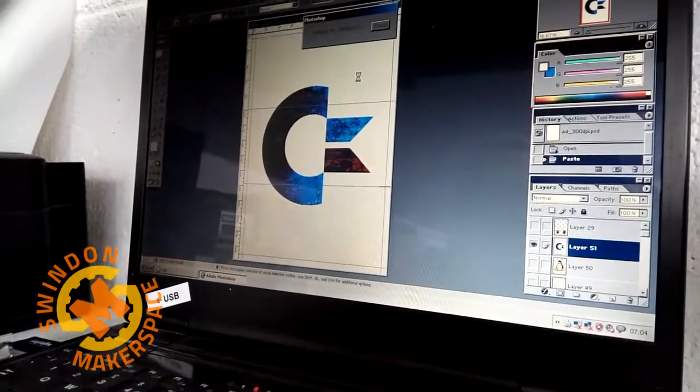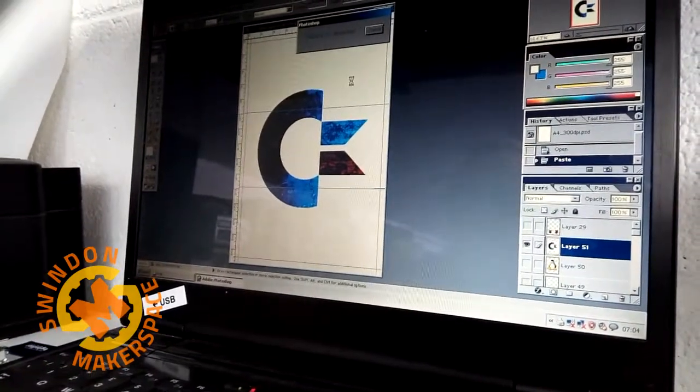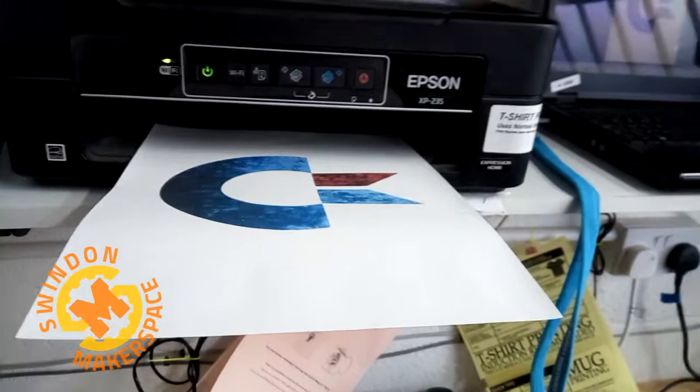The reason we have to do this is because this printer is set up by default as printing normally for dark colored garments. Okay, so that's printed. We now need to let that sit for a few minutes just to dry a little bit.